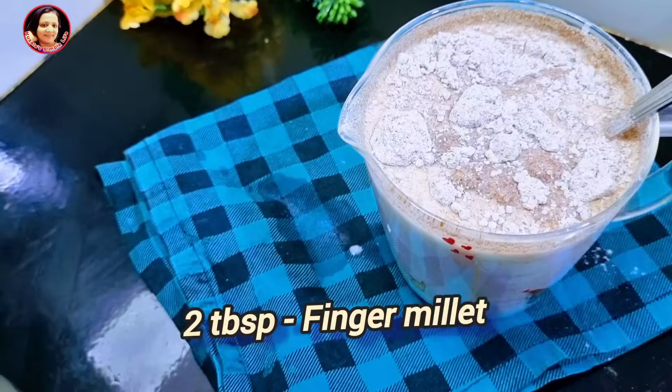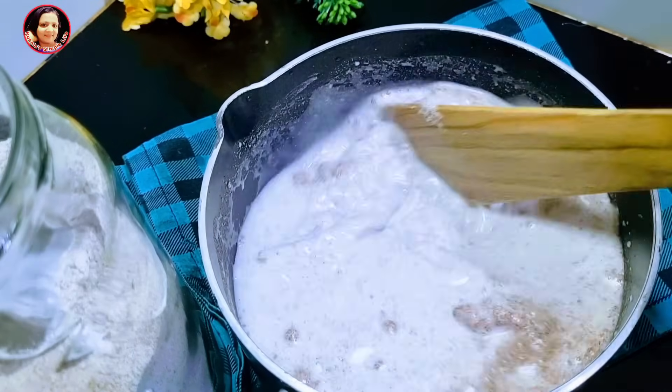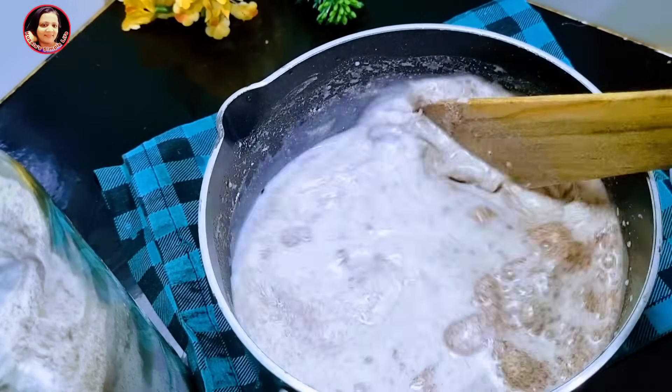Then pour the leaves with the water and mix it. Do the seeds on this.